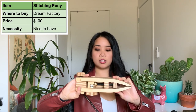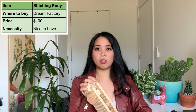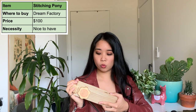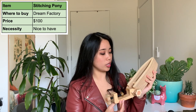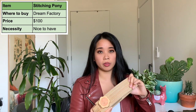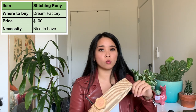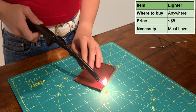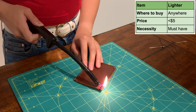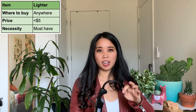The next thing I'm going to show you is optional but highly recommended, and it is this stitching pony. I got this one from Dream Factory — it was $100 for the medium pony, which is a lot more expensive than others on the market, but I think it's worth it because it looks so nice. I love how compact it is and how the table clamp just folds in. It's not totally necessary at first — I did my first few projects without it — but if leatherworking is something you're seriously thinking of getting into, I would highly recommend it because it just makes the entire stitching process way more ergonomic. When you're done stitching you're going to need a lighter to finish off your stitch and make sure it doesn't unravel. I just got mine for free. A lot of people also like using a thread zapper, but this one works perfectly well.